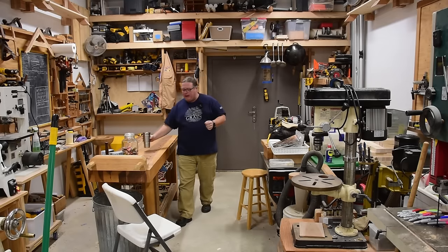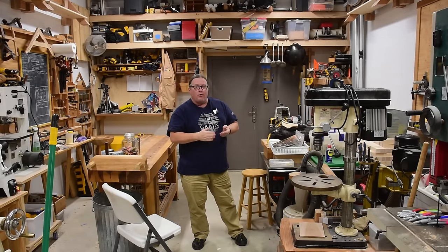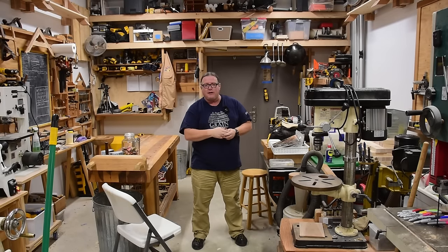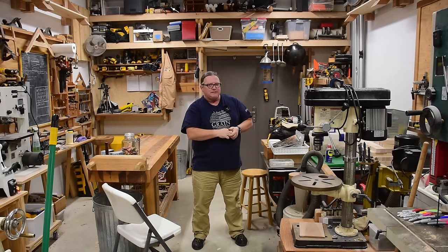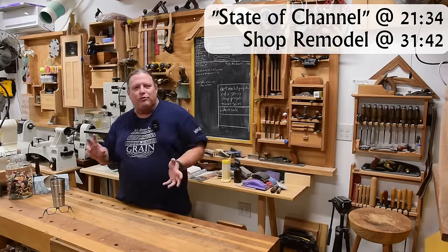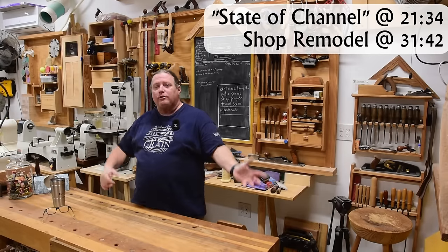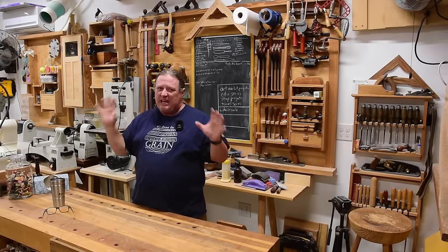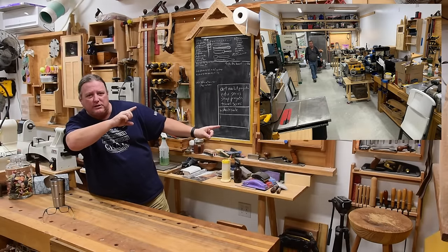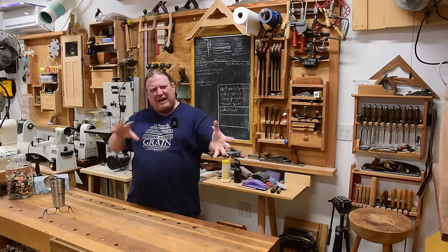Welcome back to Worth the Effort Woodworking and my semi-annual shop tour and state of the channel address. I call it semi-annual because I've been doing this every year on the first of the year, giving an overview of what's changed and a tour for new people. I did skip 2023, which we'll cover. To make this video different, the first half is a tour of the current layout and the second half is a shop makeover — we're going to radically improve this shop. It's pretty much stayed the same since I moved in three years ago this month.